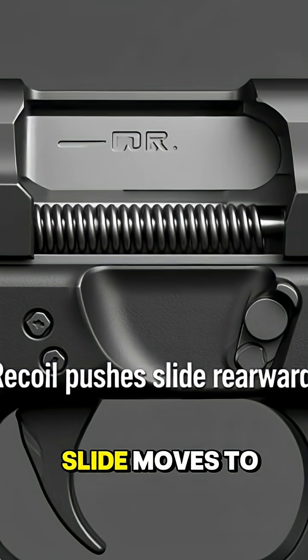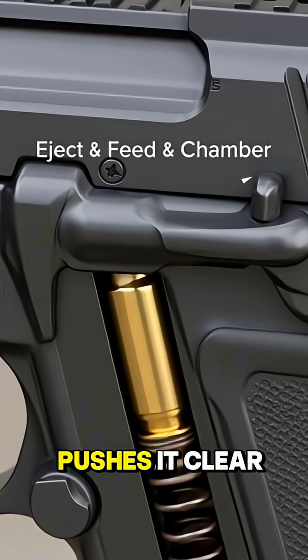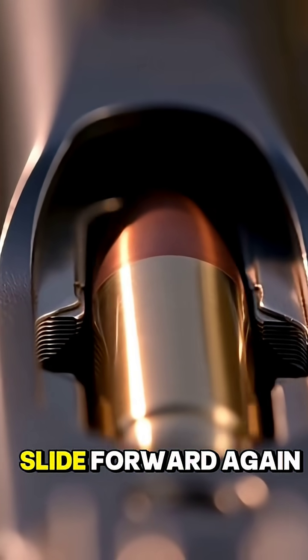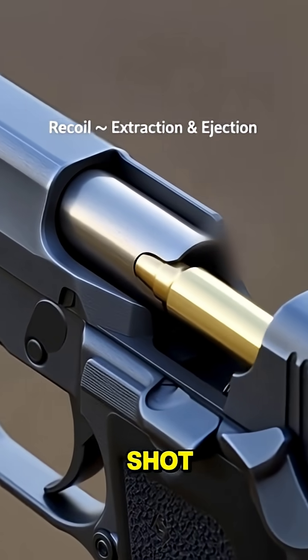While the slide moves to the rear, the extractor pulls the empty case from the chamber, and the ejector pushes it clear of the pistol. The recoil spring then drives the slide forward again, picking up a new round from the magazine and chambering it for the next shot.